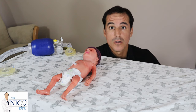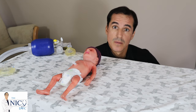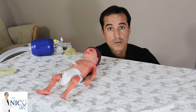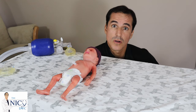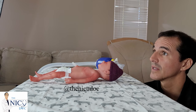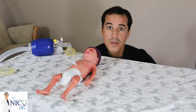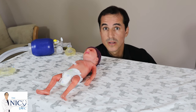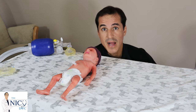Today we're going to be talking about bag mask ventilation, CPAP versus PPV. It's really important before we start that you know the type of equipment in your hospital. You can use an anesthesia bag, which will deliver oxygen as well as pressure. You can use a T-piece, which will also allow you to deliver oxygen and pressure. Or you can use a self-inflating bag. The self-inflating bag will not be able to deliver 100% oxygen like the other two.